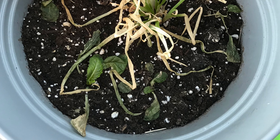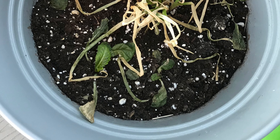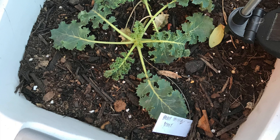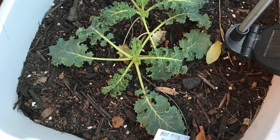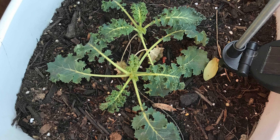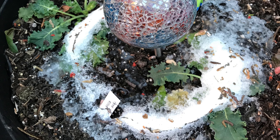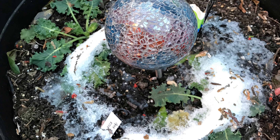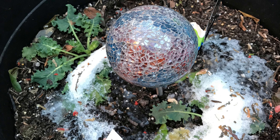I tried winter sowing for the first time — I put these outside during the winter sometime. Things have started sprouting: on the left are the dino kale, which looks great; in the center are some red giant mustards from seeds I saved from last year, which look great; and on the right should be some strawberry spinach but nothing sprouted just yet. This was another winter sowing experiment — I did not write down what it was, so that'll be a mystery, but some of the seeds have started to sprout in this container as well.